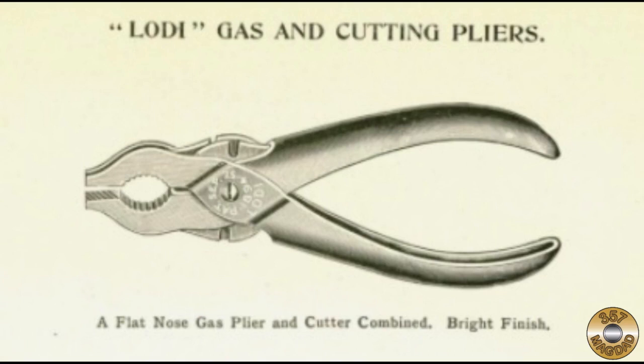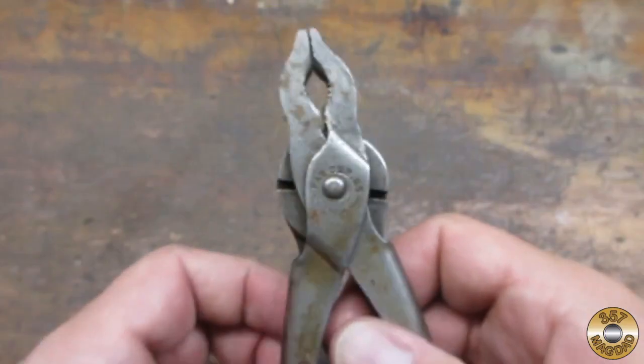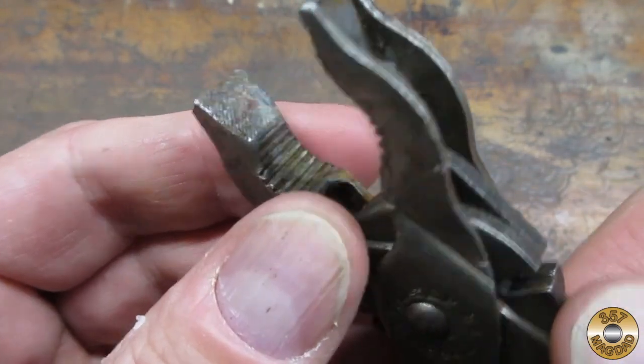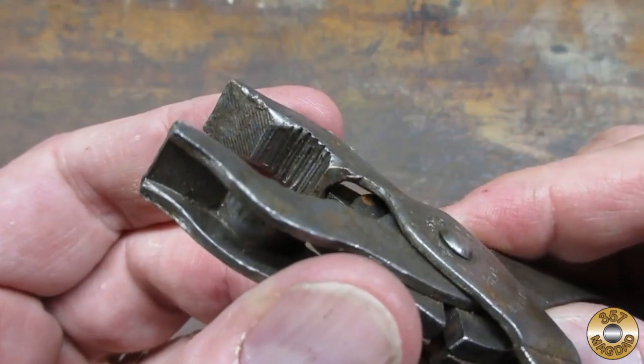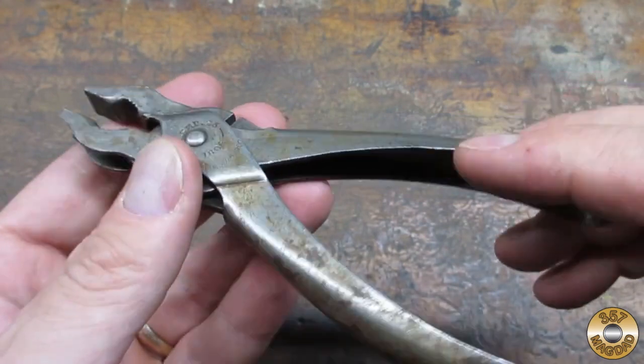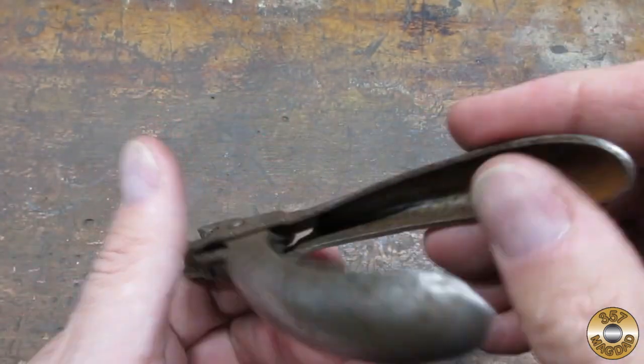It looks like my pair of pliers was called gas and cutting pliers. The cutters look to be in decent shape and the jaws were a little worn. The pliers were a little rusty but still very tight.